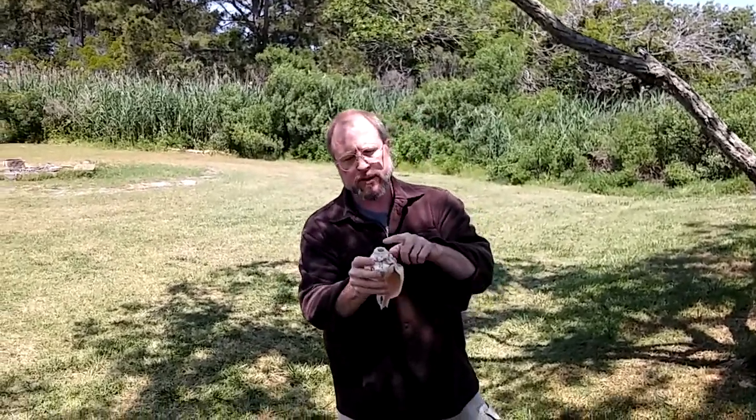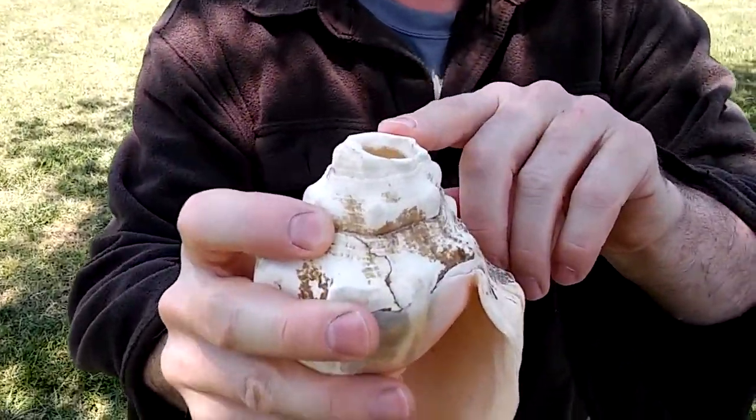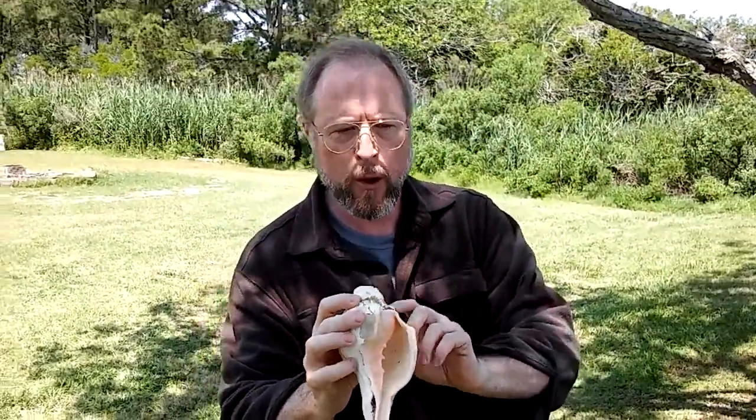This is a conch shell horn. It's got the tip removed so that you can actually use that as the mouthpiece. And what I'm going to do is I'm going to blow this for you for a second so you can see what it sounds like. Alright, here we go.